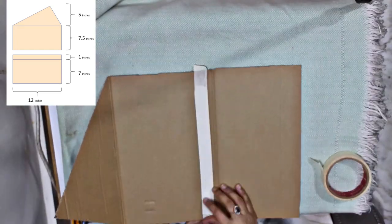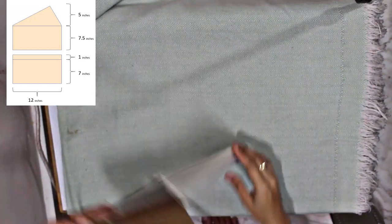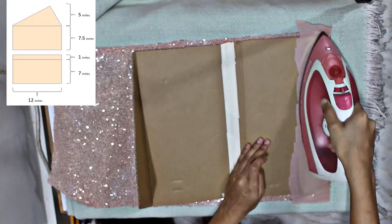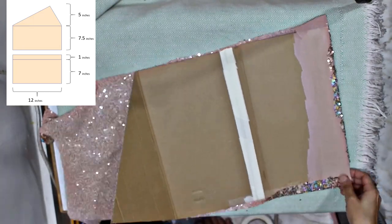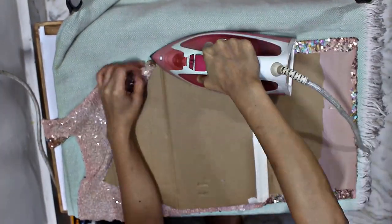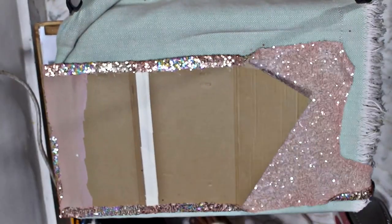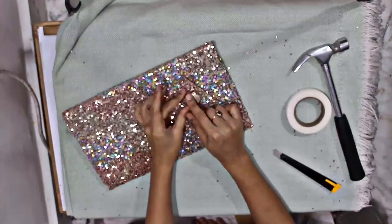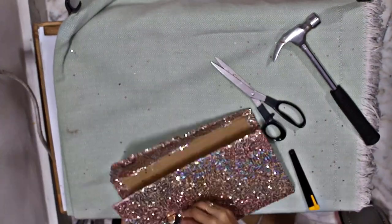Join the two pieces with masking tape. A frame for the purse is ready now, and we have to cover it with the main fabric. I am using double sided tape to hold the fabric in place. Then I put the fastening in place and cover the inside with the lining using double sided tape again.